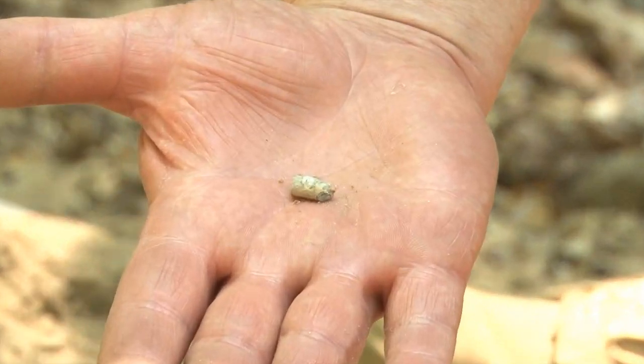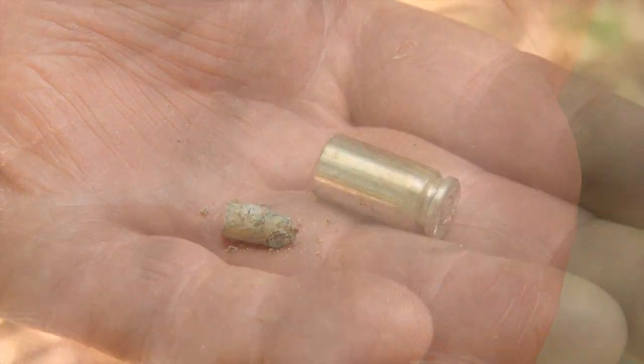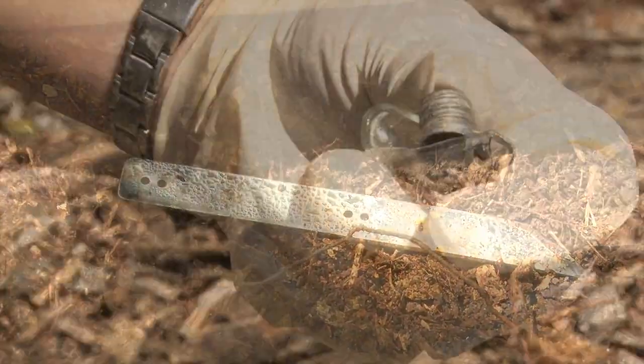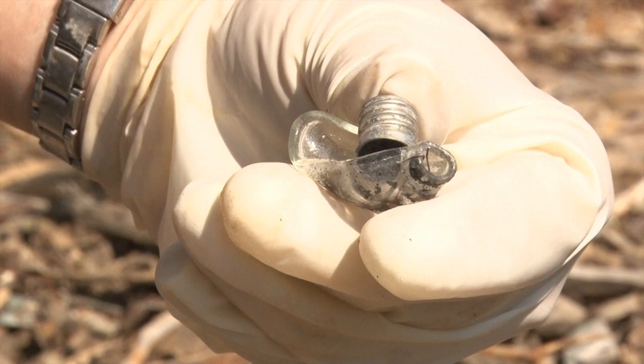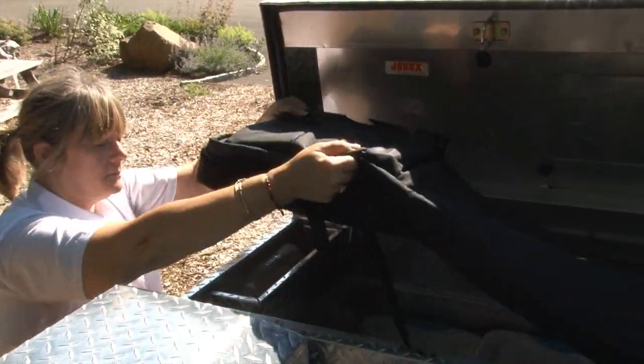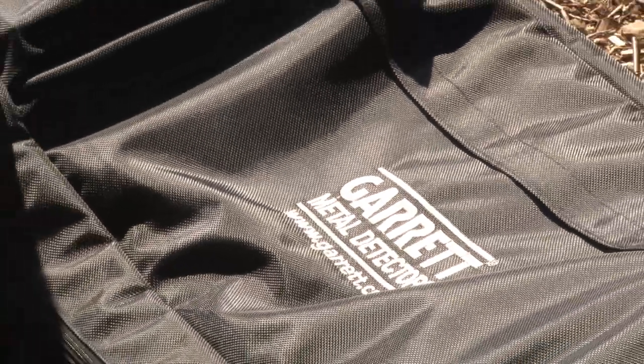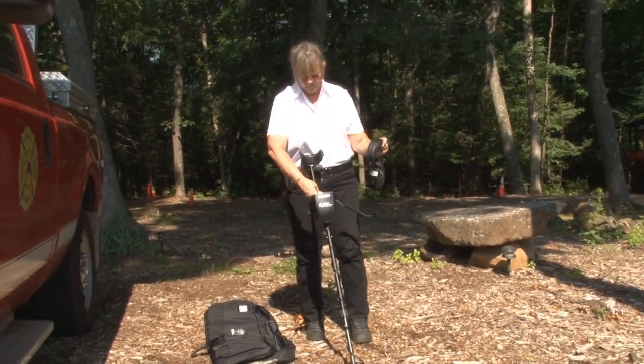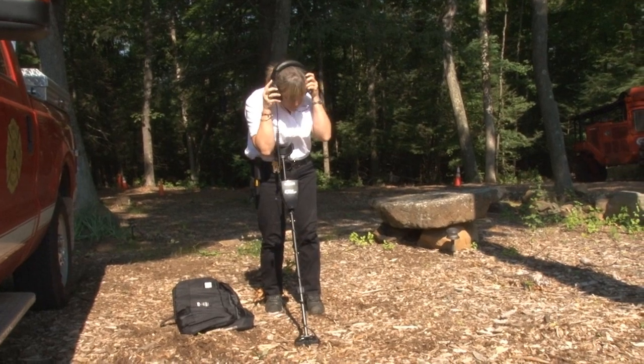The CSI Pro is ideal for recovering bullets, shell casings, discarded metallic evidence, stashed weapons, and even for use in arson evidence recovery. The CSI Pro can be stored fully assembled in this tactical storage bag, which includes five Velcro pouches to house additional crime scene search and recovery equipment.